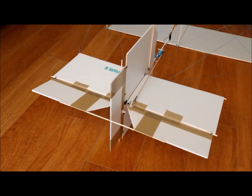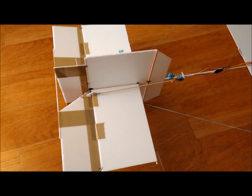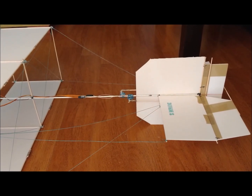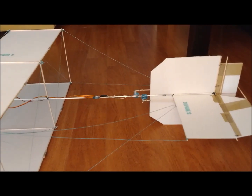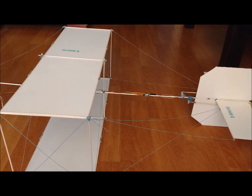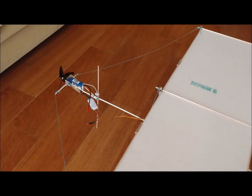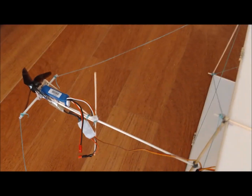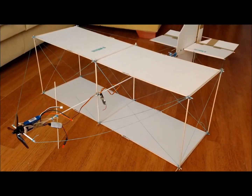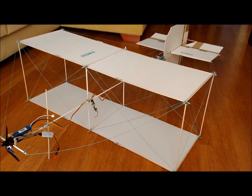Next, we mount the stabilizers and the rudders on the tail. The horizontal stabilizer is 50cm long and 15.5cm wide. The elevator has a width of 10cm. The vertical stabilizer is 30cm high and 25cm wide. The rudder has a width of 8cm. The distance from the leading edge of the wing to the leading edge of the horizontal stabilizer is 50cm, the equivalent of twice the wing chord. The structure with the tail already mounted, but without ailerons and without the electronics, has a weight of 175g.